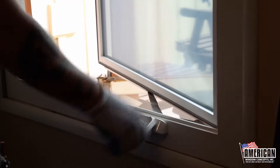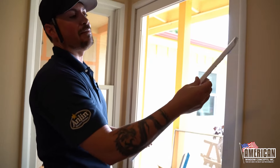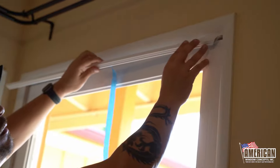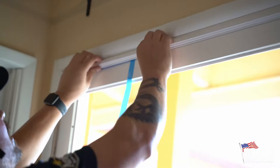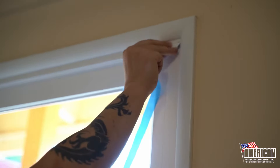The next thing we're going to do is trim out the interior to cover any of these gaps. We're going to take our little trim pieces — a half inch by three-quarter, kind of an ornate look — and put that to cover all the gaps, then caulk those in after. This stuff sticks right on and gives you that nice finished look. All we have to do is cover it up and caulk it in.